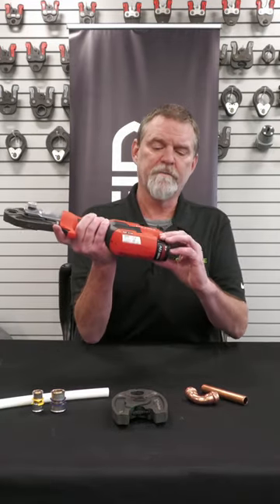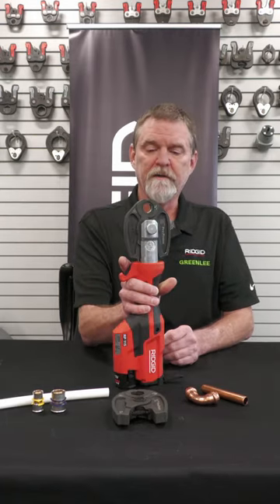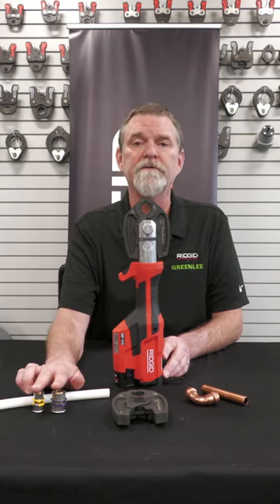This tool uses a Rigid proprietary 12-volt battery. It comes with a charger and one battery and two jaws, or you can order it as a set with four jaws, which also includes the pure flow jaws.